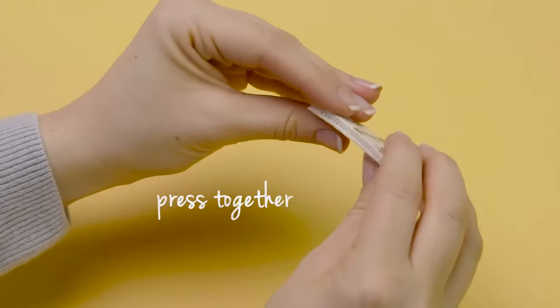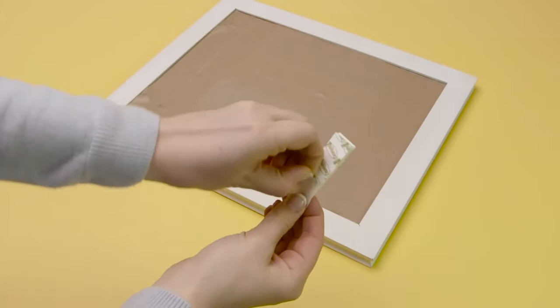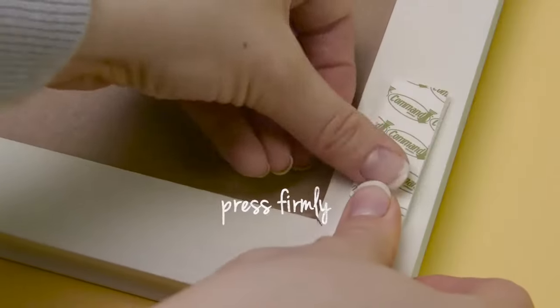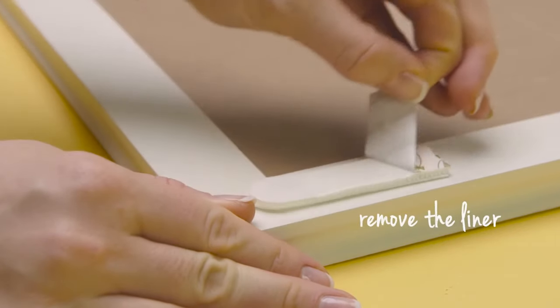Separate the strips, then press the fasteners together until they click. Remove one of the green liners and position the set of strips onto the back of the frame, pressing firmly. Repeat this process to place additional strips onto the back of the frame in each corner and remove the other green liners.